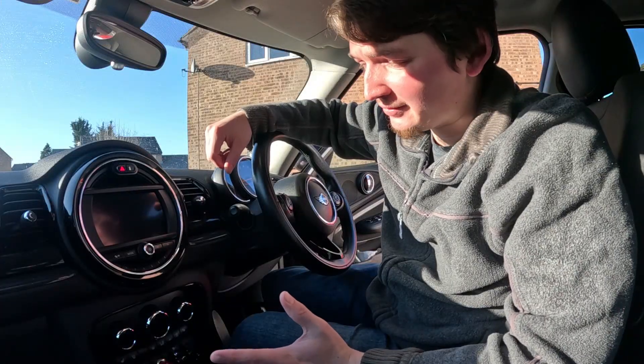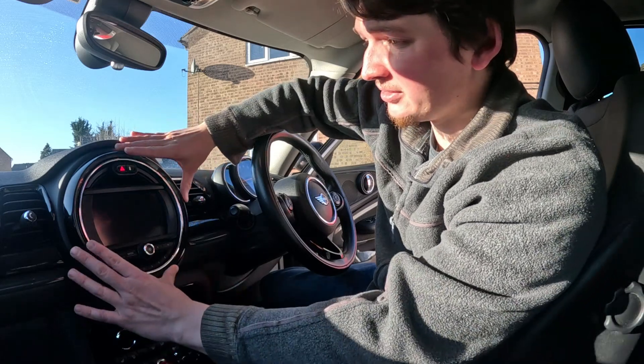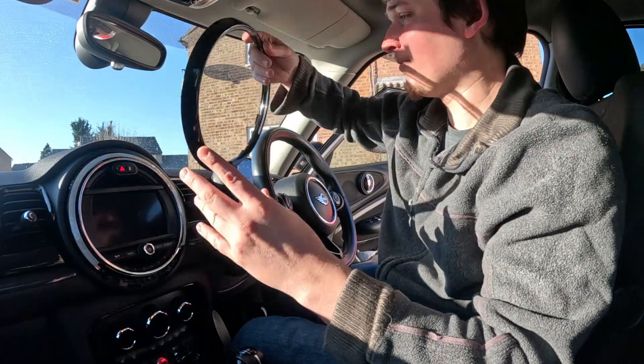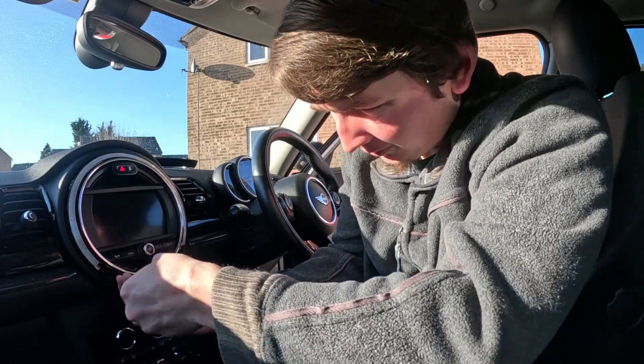Depending which generation you have, you might have a couple of clips in here where you have to poke it out. But with my Clubman, you literally push it in and it comes off just like that. Then it's just a couple of bolts in here that come out.